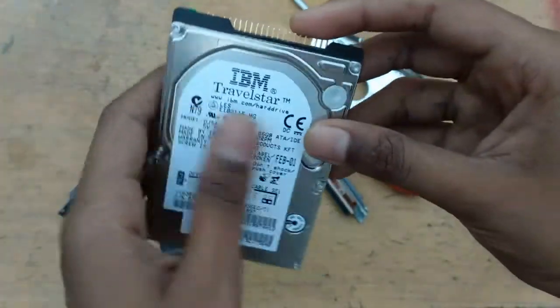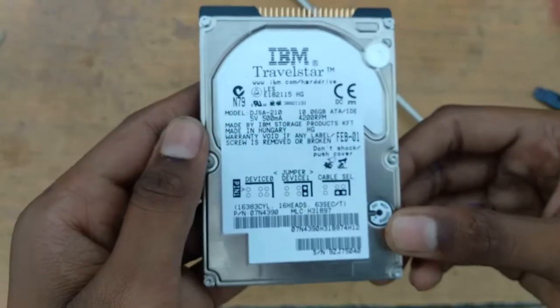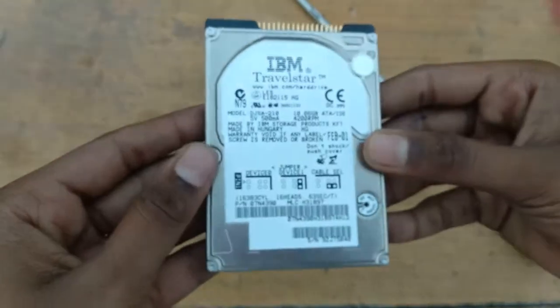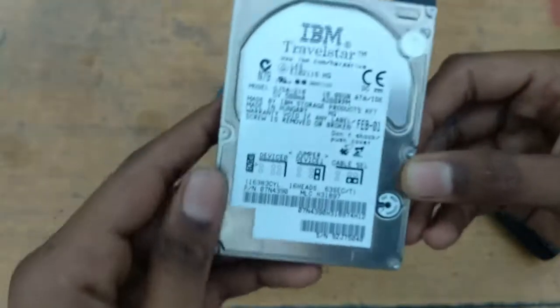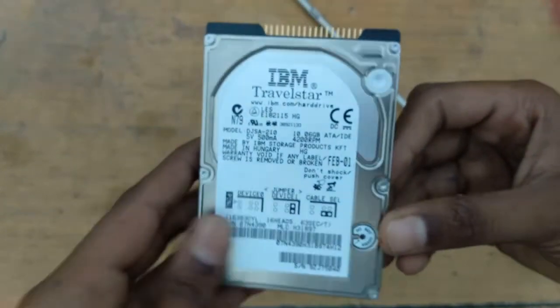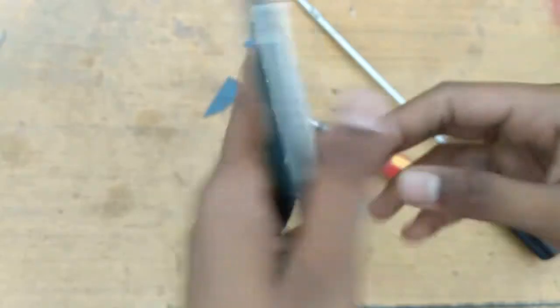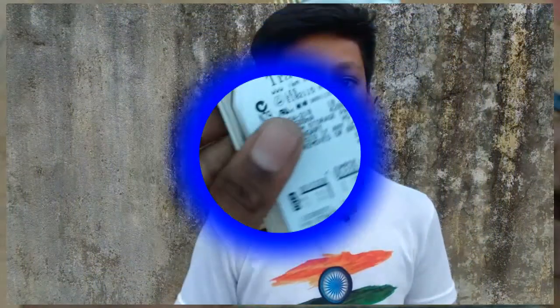If we use this, I will tell you in the next video. This hard disk is very low capacity and the processor is very low. Today we get 64GB and 128GB, and on computers there is also 500GB and 1TB. So this can't be used for today's time.